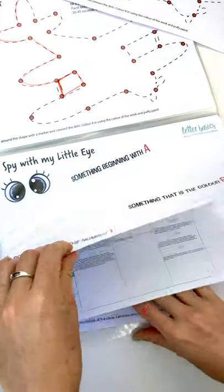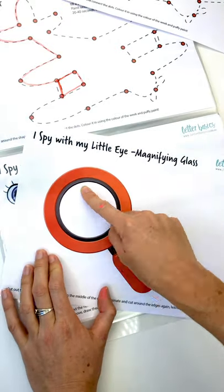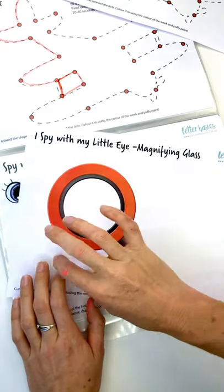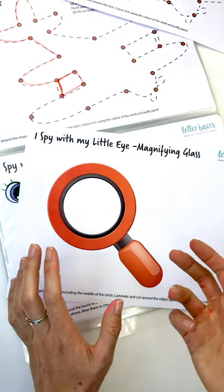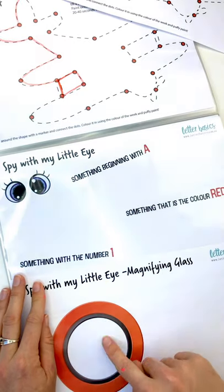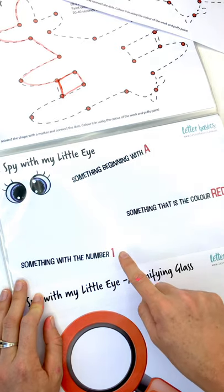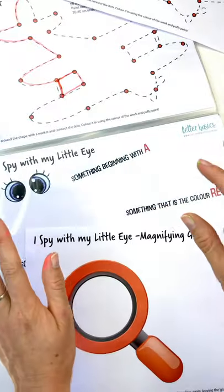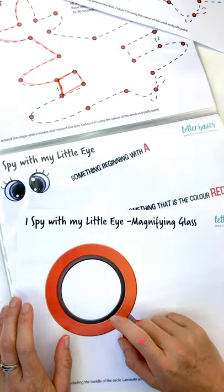This is a nice I spy activity, but we've got to make our magnifying glass first. I'm going to cut around the edges, cut out the middle, laminate it, and leave a clear window in the middle. Then we're going to go around the house and look for things that start with the letter A, things that are red, and things that have the number one on them — really looking at environmental print as well as colours.